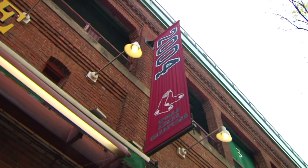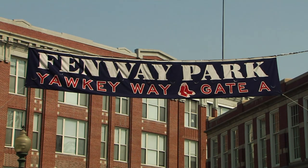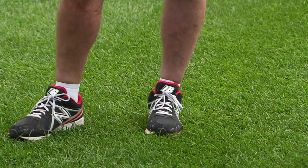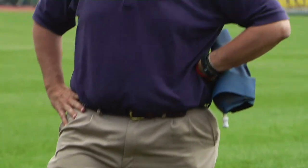Today on Across the Fence we have a very special show for you, in fact one of the most special shows I've had the fortune to be part of. Hi, I'm Leonard Perry with University of Vermont Extension. Today we're in Fenway Park in Boston to visit with the head groundskeeper, David Miller, to find out just how such professional turf fields are maintained so beautifully, with some tips for managing home lawns properly as well.